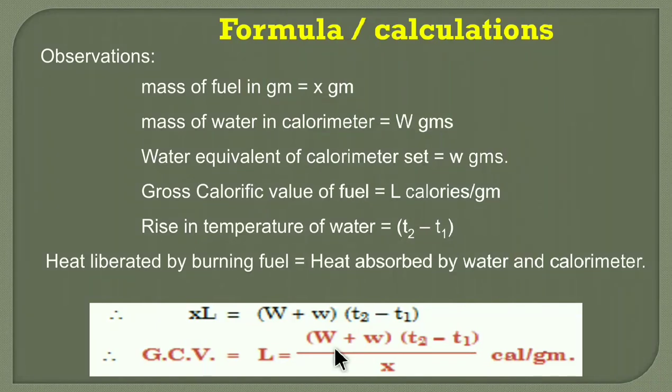You may wonder how the unit is calorie per gram, since W is in grams, temperature is in degrees Celsius or Kelvin, and X is in grams. This is a derived formula; in the derivation, the specific heat of water is also considered. Since the derivation is not in the syllabus, that part is not shown here, but the formula is correct and the unit is calorie per gram. When using the bomb calorimeter, this formula gives the result in calorie per gram.